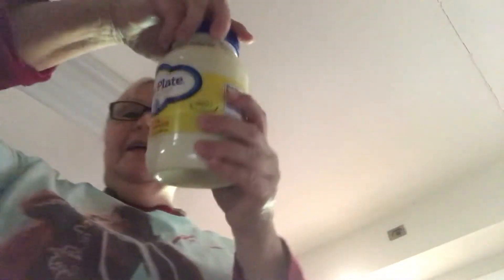I know you can't really see me, I'm still here. Anyway, I'm gonna use Blue Plate mayonnaise. This is gonna be my last time because I'm really over tired today — big water, slap that baby in there, okay.